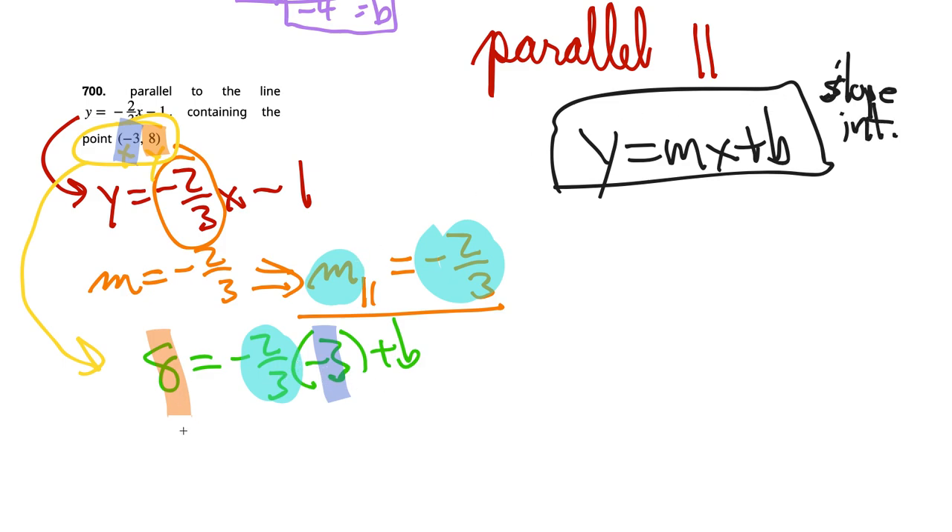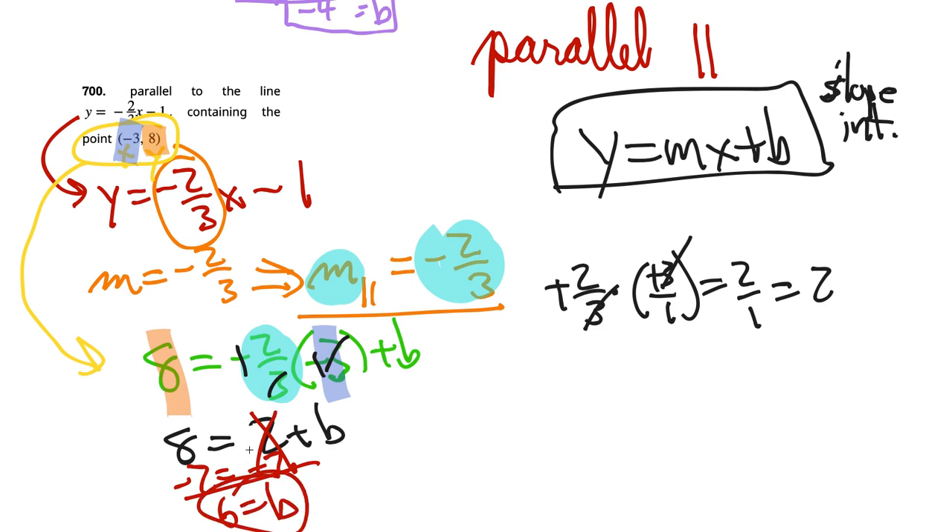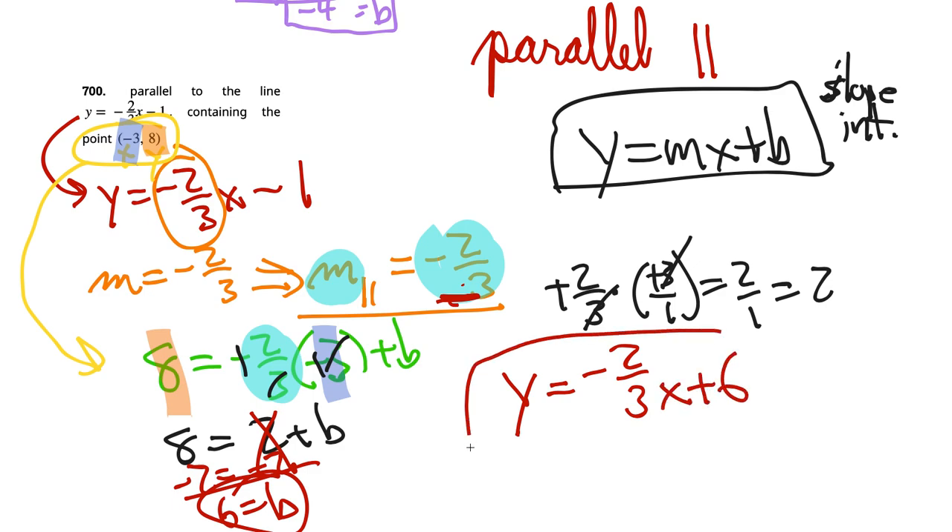We have 8 equals 2 plus b, so subtracting 2 gives b equals 6. Now we have m equals negative 2 thirds and b equals 6, so we write y equals negative 2 thirds x plus 6. If anything is unclear or I'm going too fast, let me know in the comments.